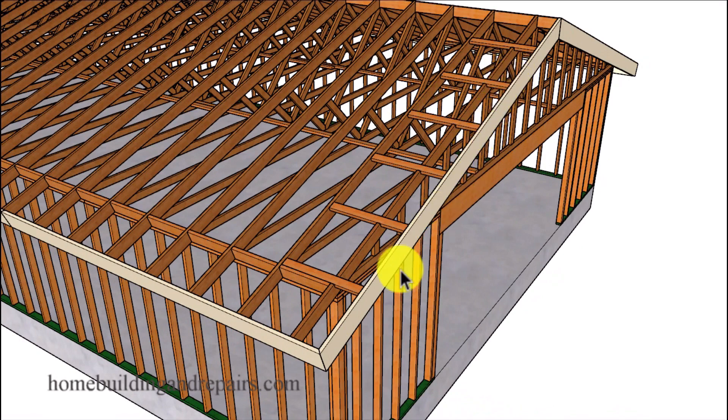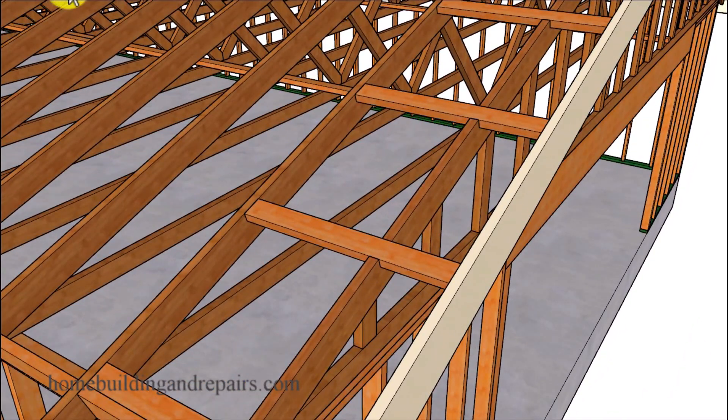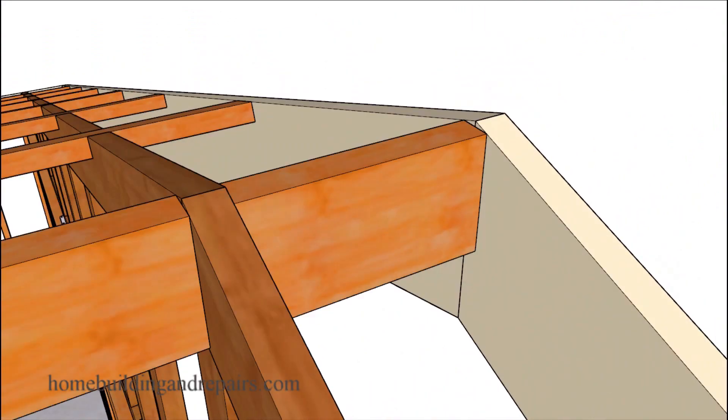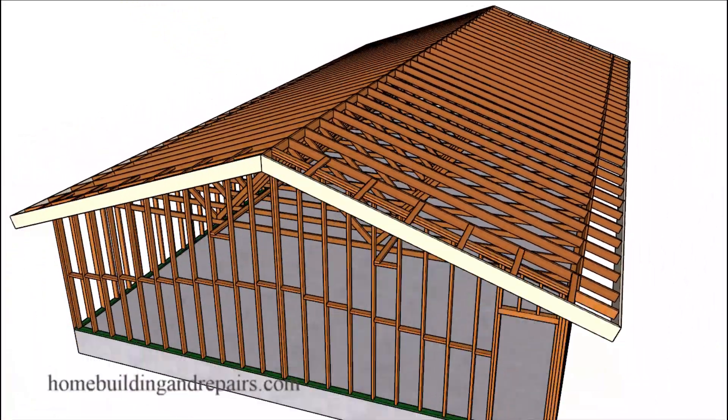Let's go ahead and install the fascia board. You can see here where the lookouts are going to be installed. Here is a view of the ridge block for the fascia board. If you notice, the block in the center is not even at the top or flush with the top — it's down a little bit. The edges of the block will be even or flush with the fascia board and the truss. Make sure that you pay attention to the assembly of these blocks so that you don't end up with a bump in the sheathing.